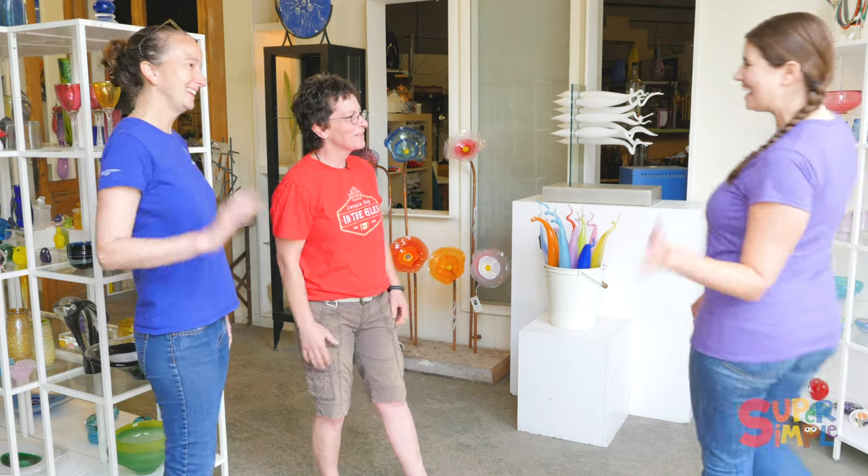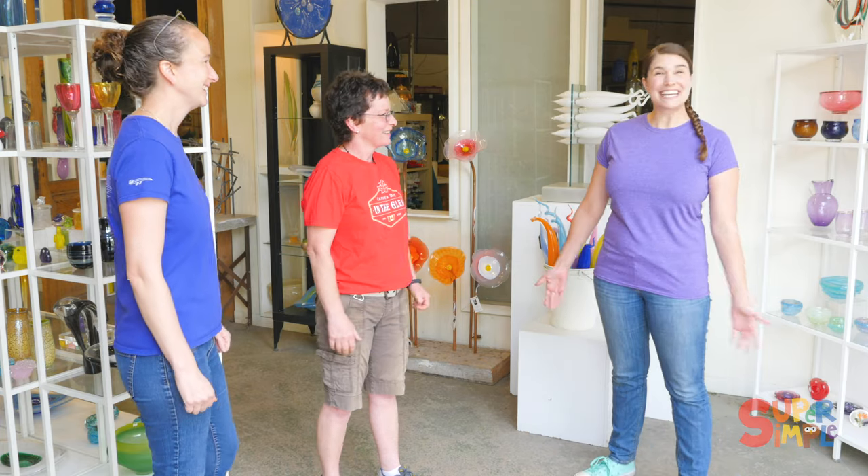Hi Katie. Hi. Welcome to the glass studio. Thank you, I'm really excited to be here. We're excited to have you. I'm Skytree and this is Tara. We're two of the artists here.